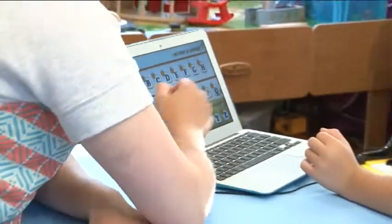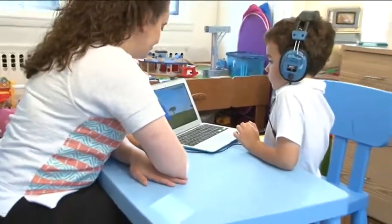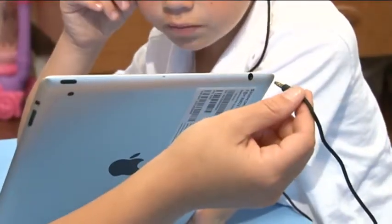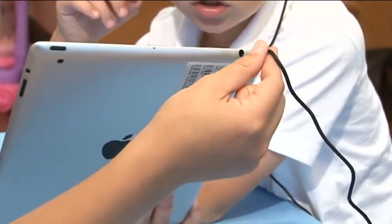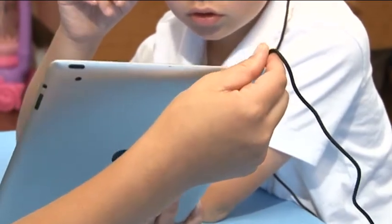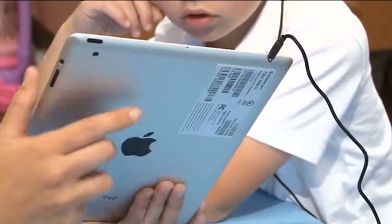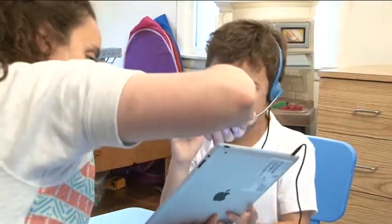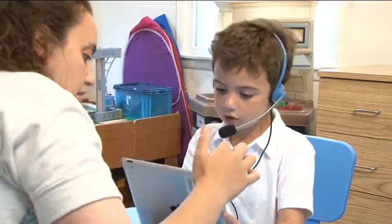In today's digital world, having the right accessories makes all the difference in a student's experience. With iPads, tablets, and Chromebooks so much a part of educational technology, you need headphones that allow you to speak and listen from one jack. In addition, you need headphones that are strong and durable for everyday use in a school environment.